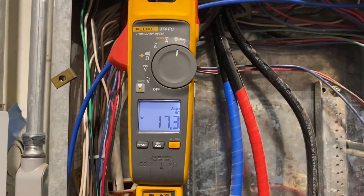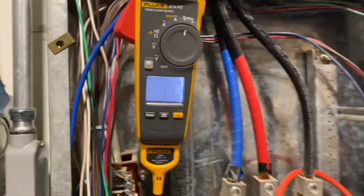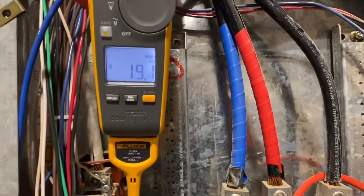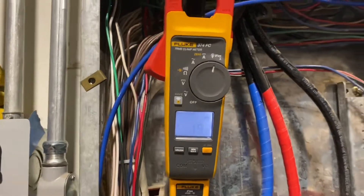That's how you work the iFlex on two different Fluke clamp meters. Thank you guys for watching — once again my name is John Spear, and I hope you guys have a great day. As always, please like and subscribe for more Fluke videos.